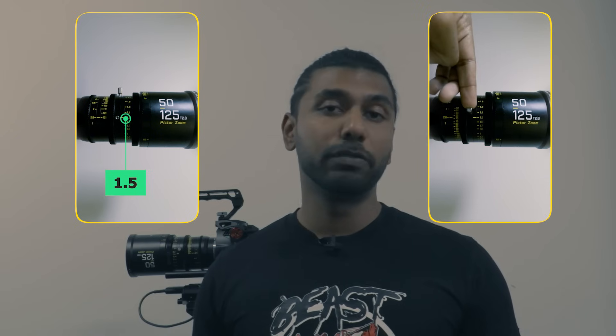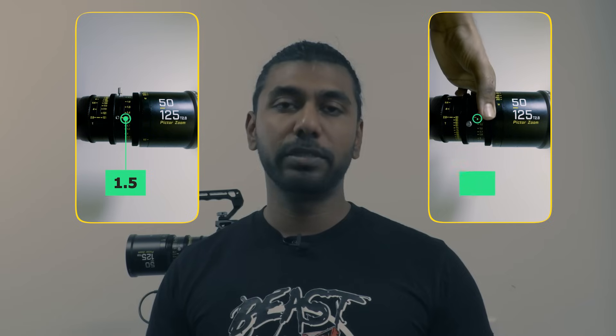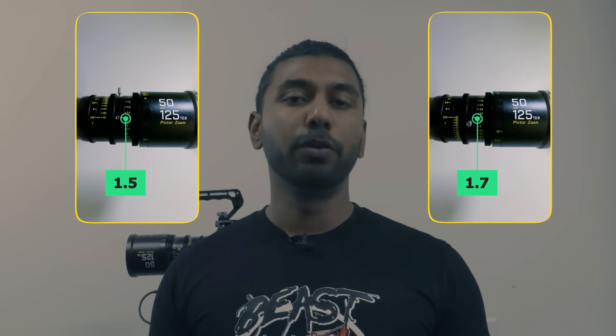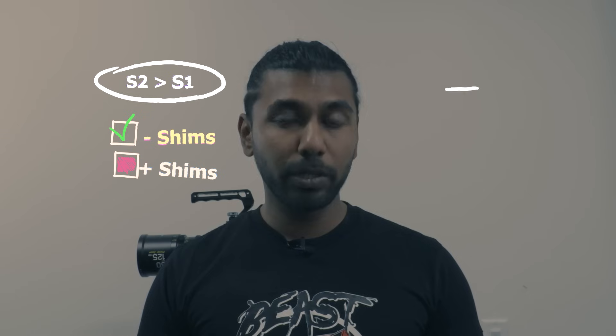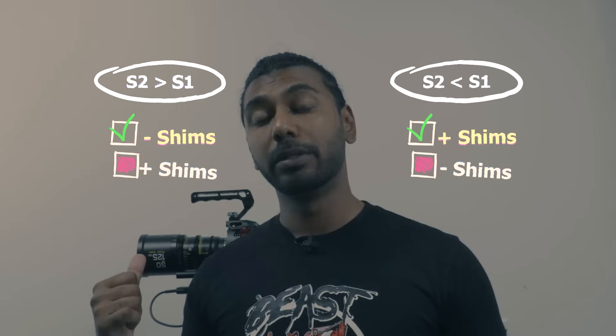Let's recap this step: you want to set your camera at the longest focal length, make sure the chart is in focus, and note the focus distance down — that's S1. Second, change your focal length to the widest part of your lens, make sure the chart is in focus — that'll be your S2. If S2 is greater than S1 you need to remove shims. If S2 is less than S1 you need to add shims. For me in this example, S2 is greater, so I need to remove shims.